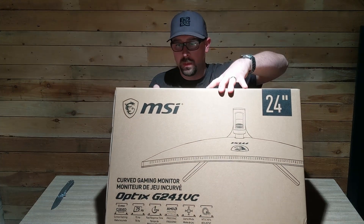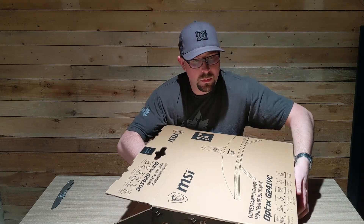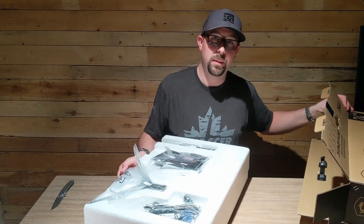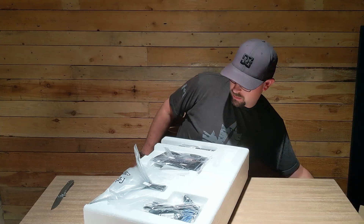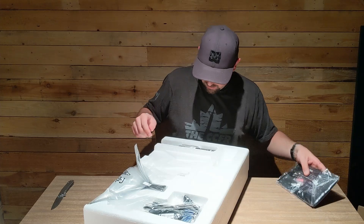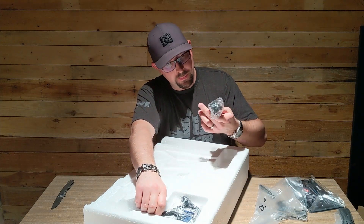Inside there's a bunch of styrofoam, which is to be expected — probably a good thing. By the way if you didn't get it from the title, it's the Optix G241VC. We've got a little instruction manual with a couple of screws, maybe a trim plate or beauty cover, parts of the stand, and a 120-volt power cord.